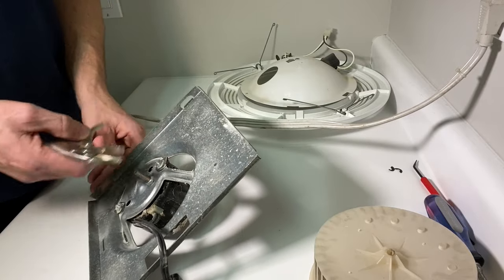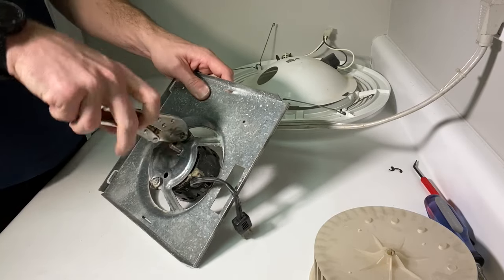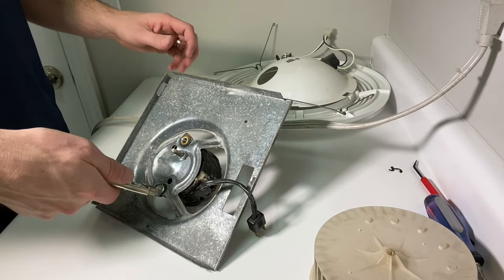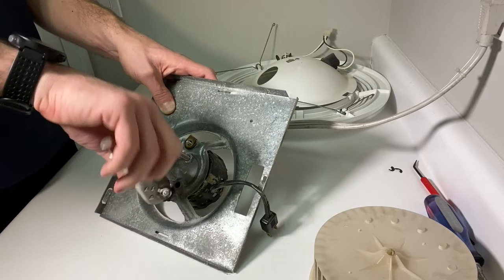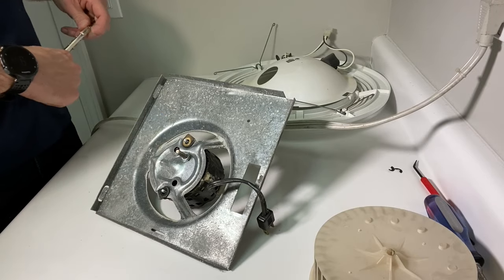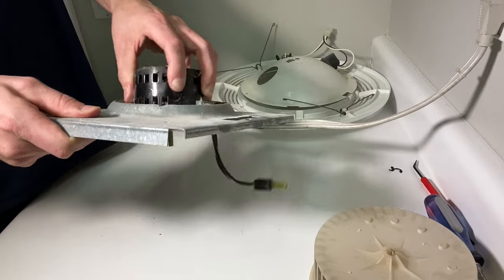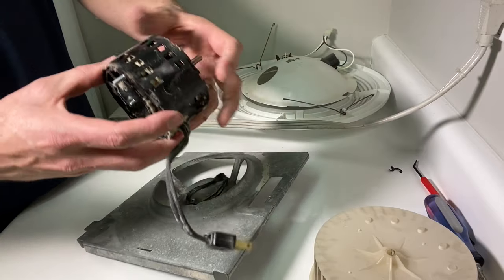Now I'll remove the motor itself from the bracket using vice grips — not necessarily the best tool, but we'll remove both nuts. The nuts have a rubber ISO mount attached, which isolates the vibration of the motor from the bracket to help reduce noise during operation. Then the motor will just pull off — sometimes the rubber from the ISO mount sticks a bit, but you should be able to pull it right off.